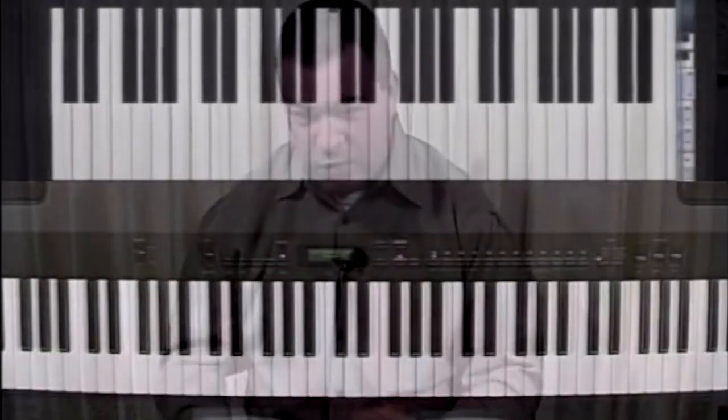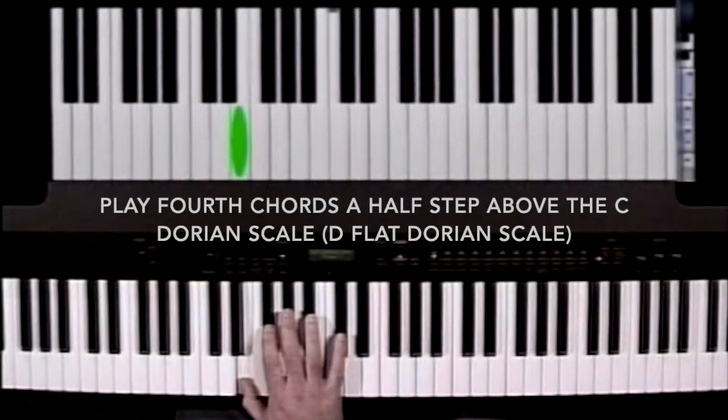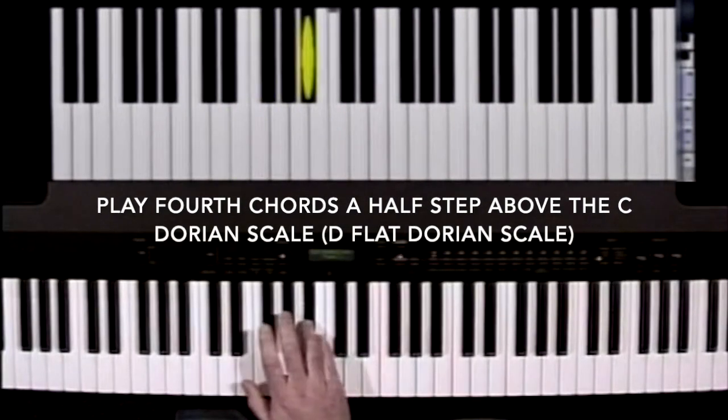You have that chordal movement that you're generating, which gives you a really powerful sound. We're going to focus on playing 4th chords outside of the C Dorian scale: D flat, E flat, E, G flat, A flat, B flat, and B.